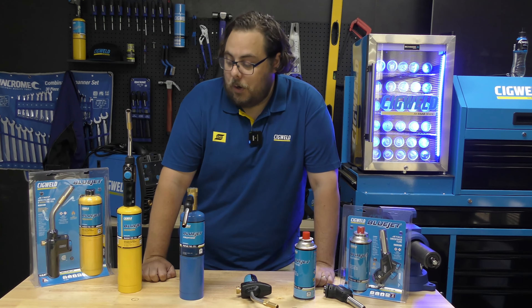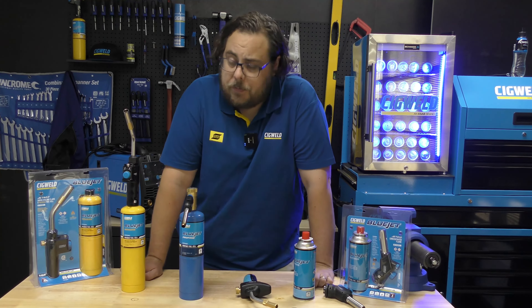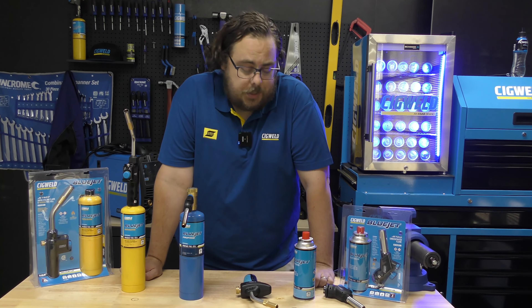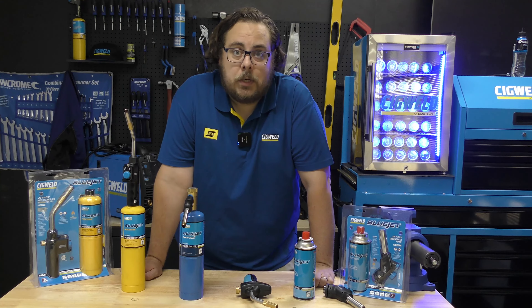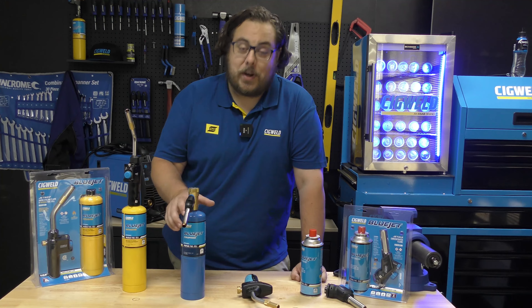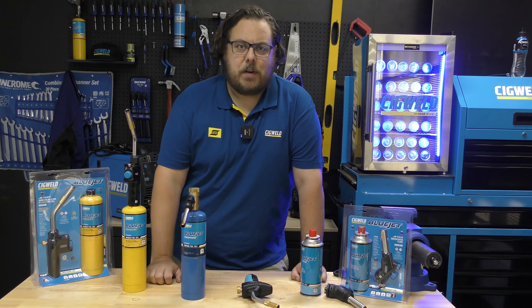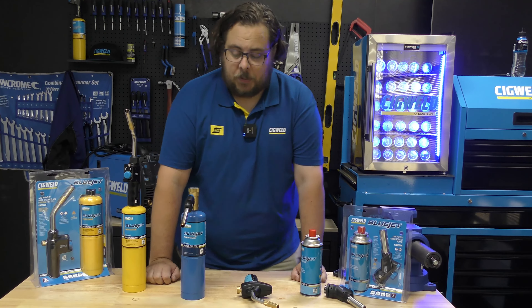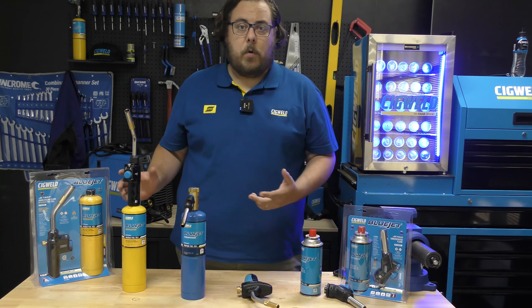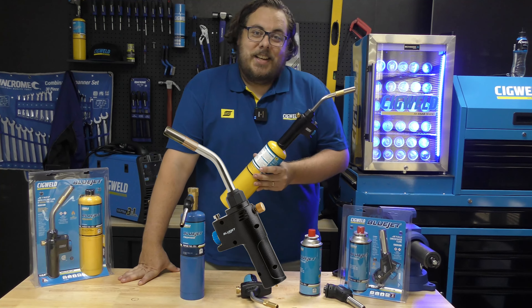G'day internet, Curtis here from Sigworld and today I've got a bit of a run-through of our BlueJet range. We get asked quite a lot what's the difference between the different torches and the different fuels, so I figured I would put together a bit of a video today running you through some of them. Across the entire range we have three different types of gas and multiple torch heads to cover pretty much everything that you could need to do with a gas torch.